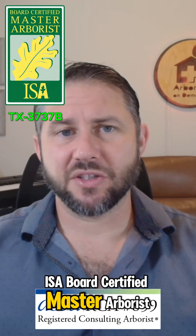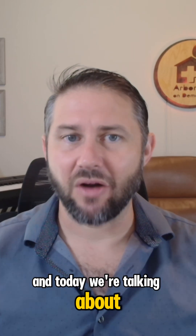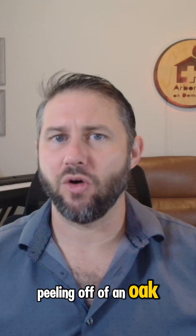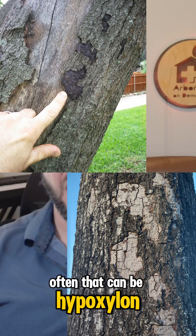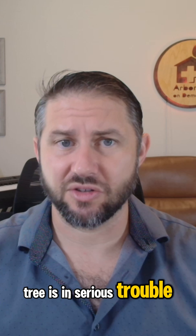I'm Matt Latham, Board Certified Master Arborist and ASCA Registered Consulting Arborist, and today we're talking about hypoxalin canker. Maybe you've seen bark peeling off of an oak tree or some other deciduous tree, exposing black or gray patches underneath. Often, that can be hypoxalin canker, and it usually means your tree is in serious trouble.